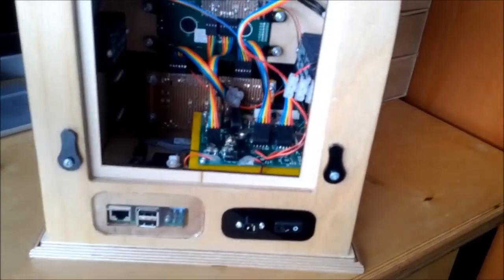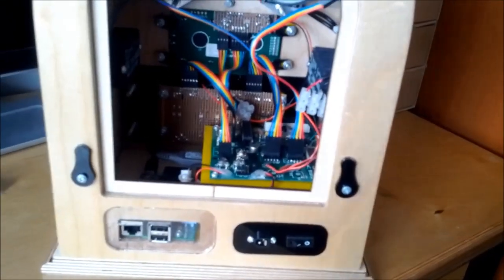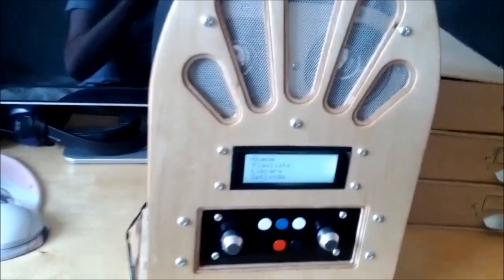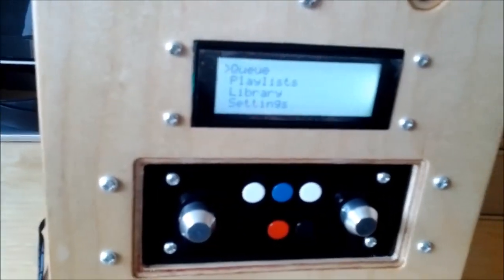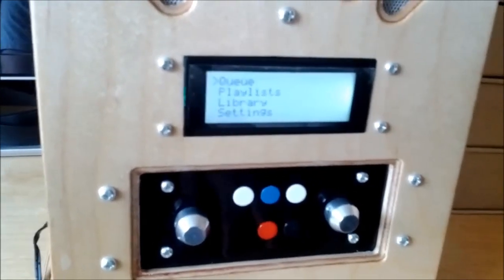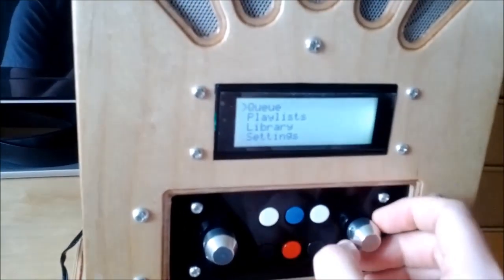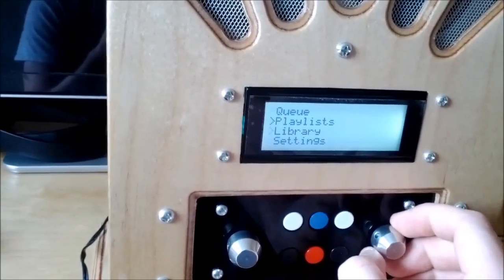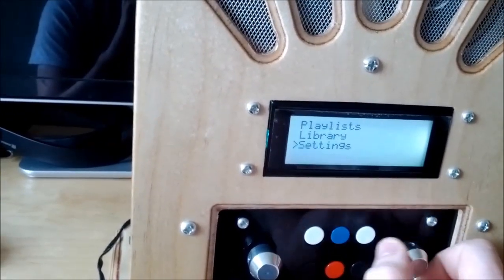I'll power it up and show you a demonstration of the UI and the sound quality. This is the screen displayed when the radio is first powered up. On here you get options to view the queue, the current queue, play queue, view playlists, music library, and enter settings.